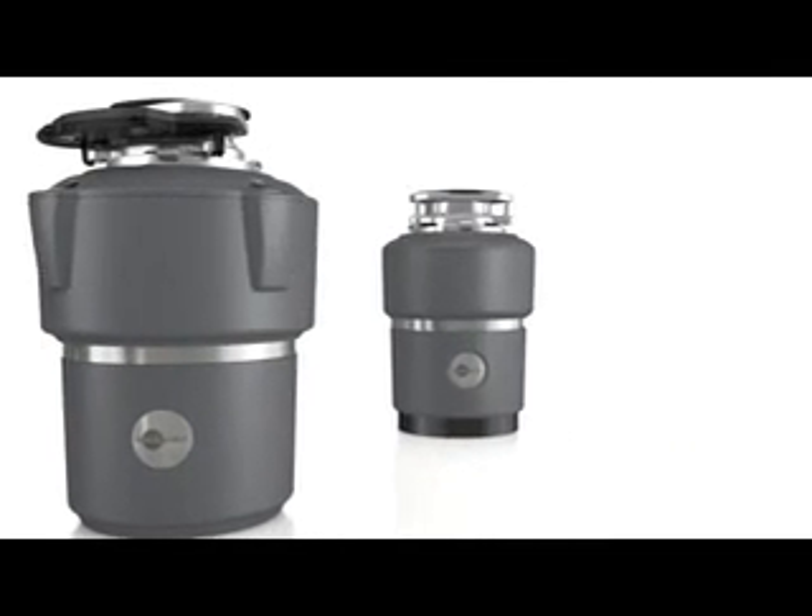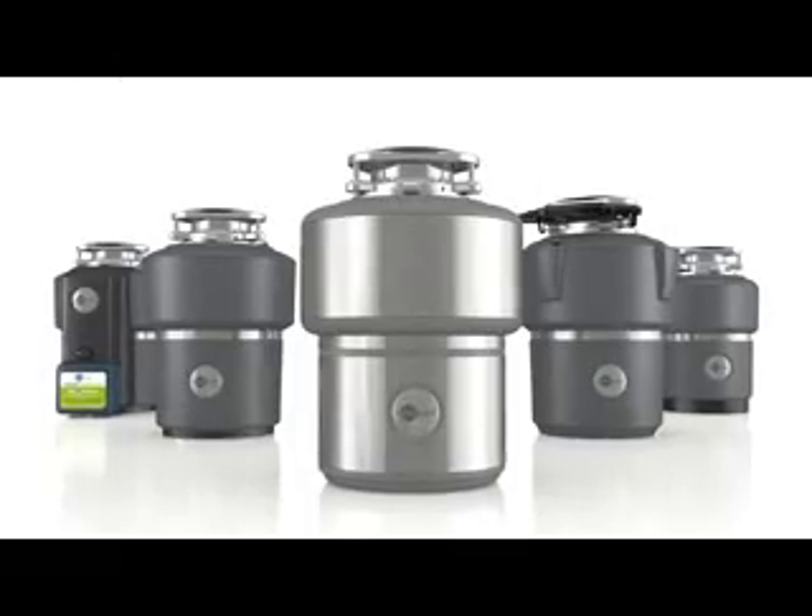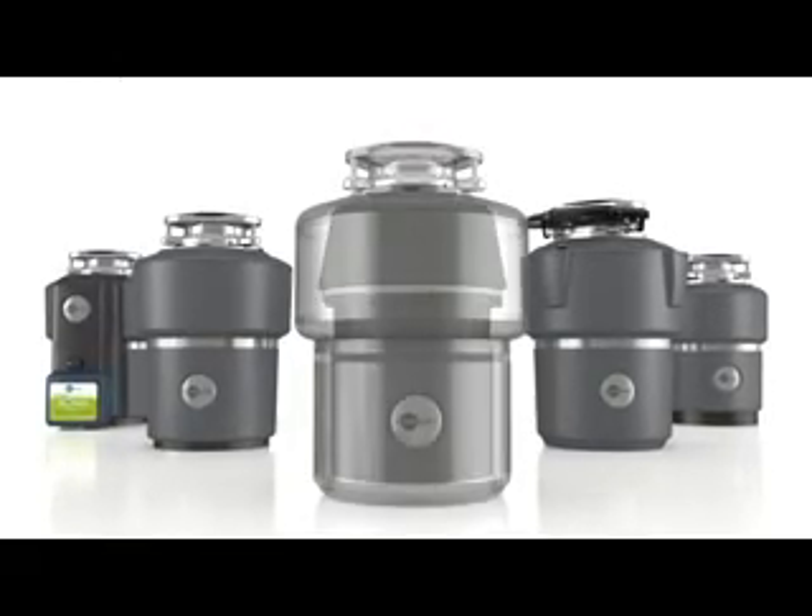Evolution Series Disposers incorporate thoughtful innovations meeting two important needs: the ability to grind more types of food waste and do it much more quietly.